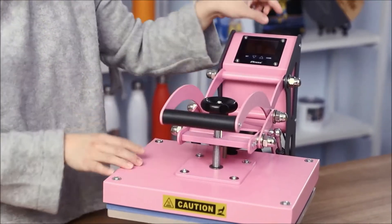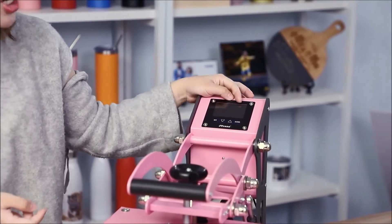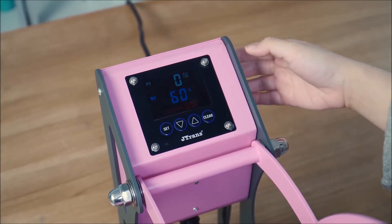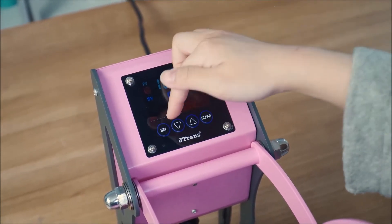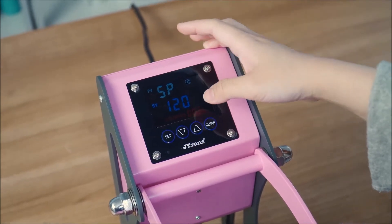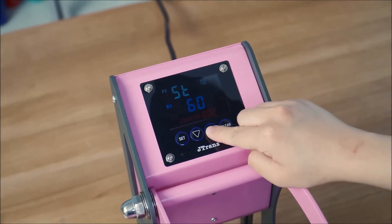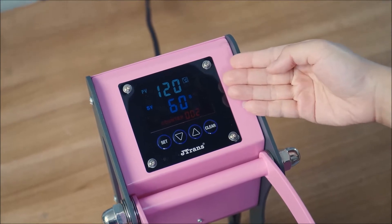Here is the control panel with a display screen where you can set printing time and temperature for different products. It's very easy to set the parameters. First, turn on the machine — the switch is on the back. You can see four buttons on the control panel: Set, Minus, Plus, and Clear. Press Set once, then use Plus and Minus to adjust the temperature. Press Set again, then adjust the time. Press Set one more time to save all settings.